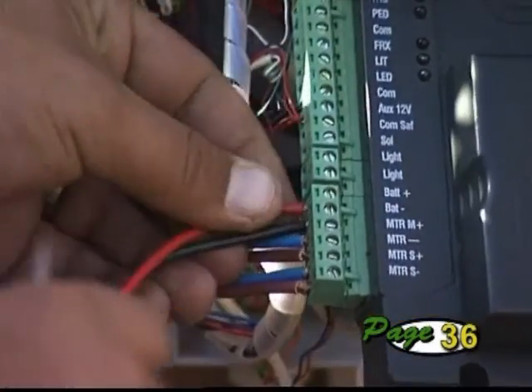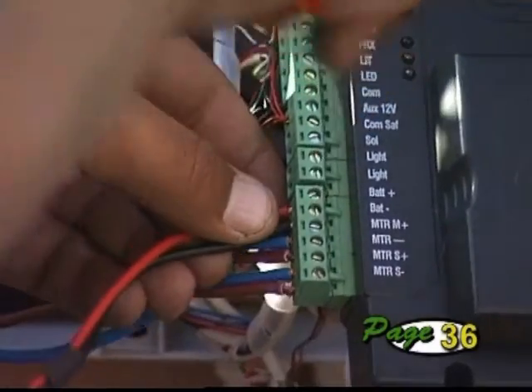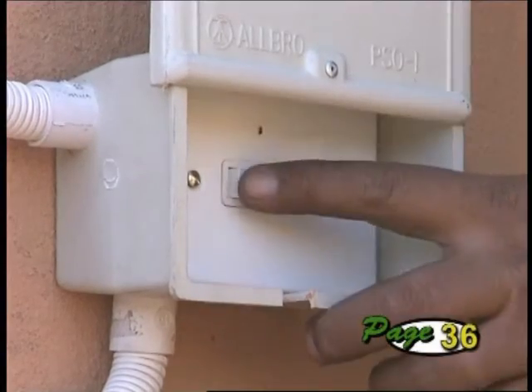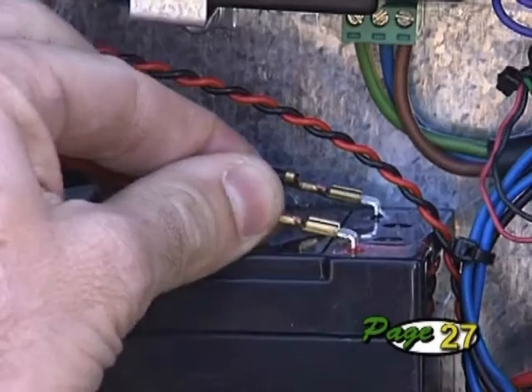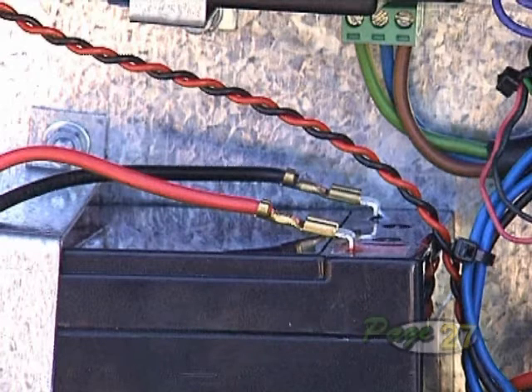Connect the battery leads to the controller without the battery connected and double check this connection. Plug in the charger and switch on the mains supply. Finally, connect the battery leads to the battery, once again taking care of the battery polarity. With power on, it's time to set the gate limits.